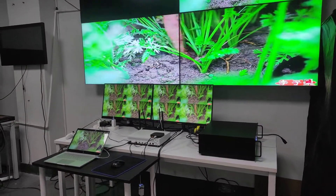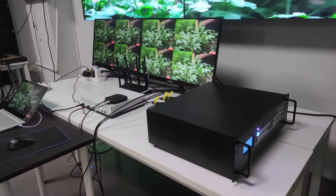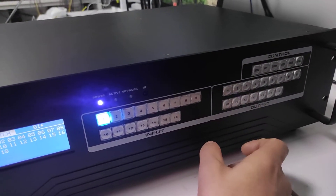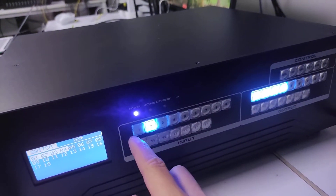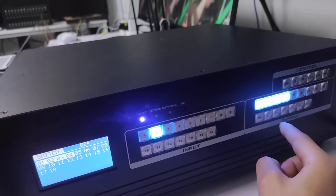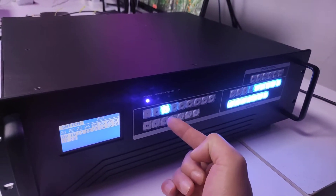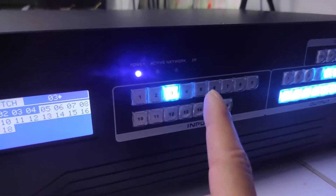In this video I'll show you our new upcoming AFM modular matrix switcher feature. Here we have a 16x16, but we also have the 8x8 and the 36x36. On the front panel we can see the input buttons and the output buttons. For switching, we press the input then press the output button. When we press the button, the input lights up and the corresponding output will light up. We can also press a button to see which outputs are assigned to an input source. We can also use the IR remote for controlling.